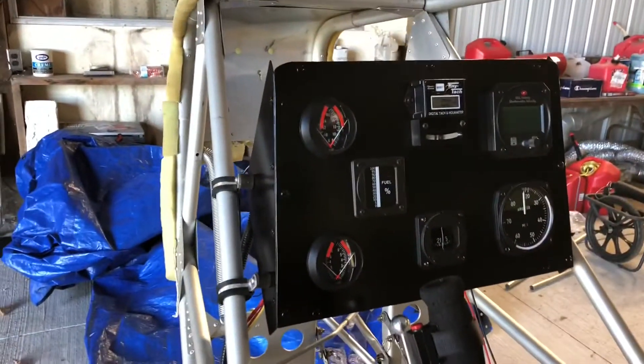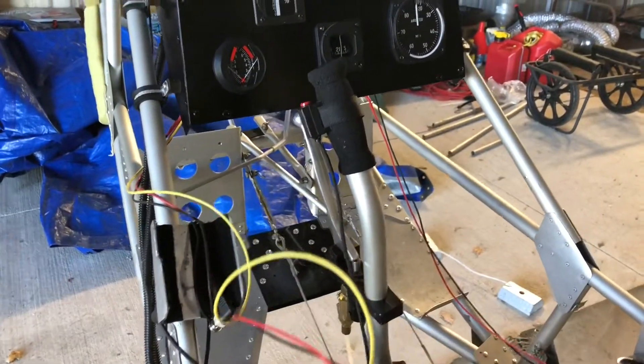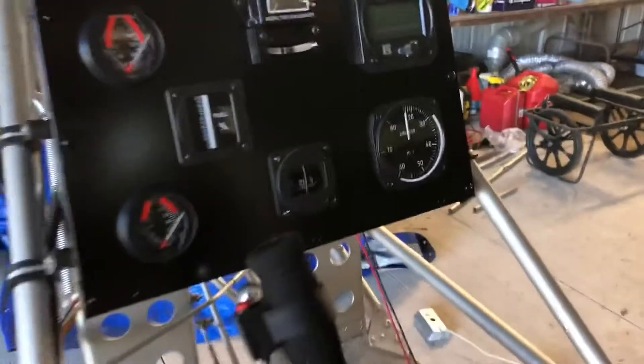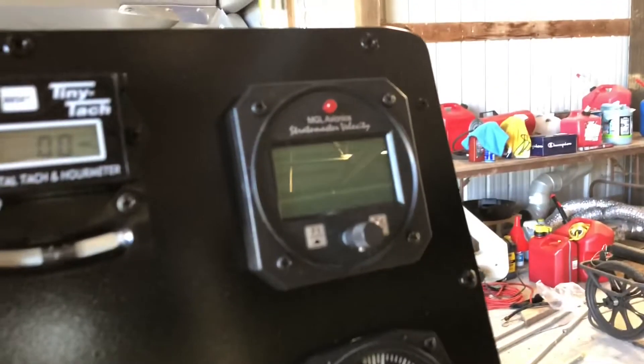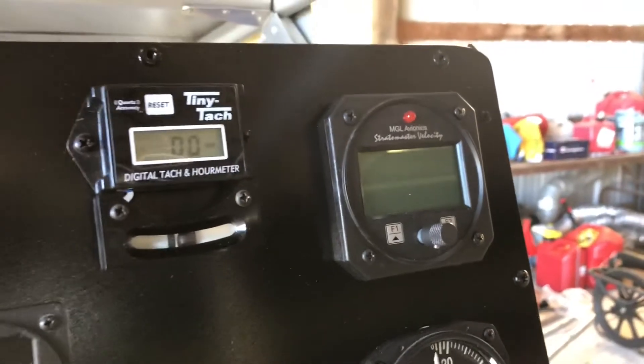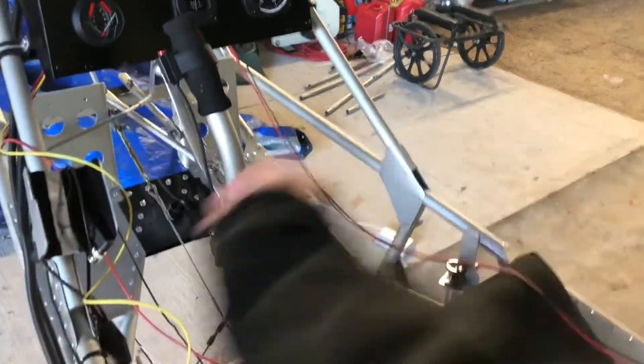I've got lines coming out for that unit - I've got power, ground, and signal which is the yellow wire. I also have the MGL ASX-2 that I was wiring up the DB9 connector for in my last video, and I've got power and ground coming out here, so I'm going to get to work on that now.